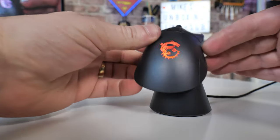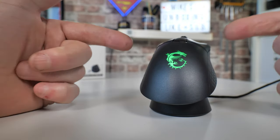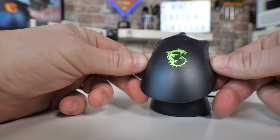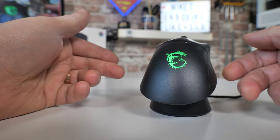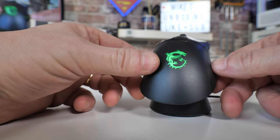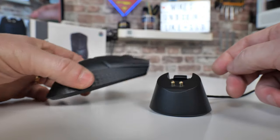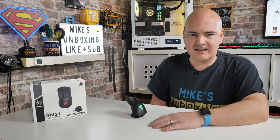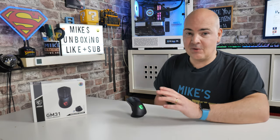The LED on the dock whilst charging gives you feedback on battery level. Bright green means fully charged at 100%. As it goes down it dims through greens, then into amber, then orange, and when things are getting critical and you need to charge, it will go to red.